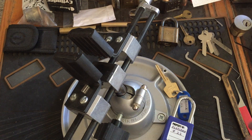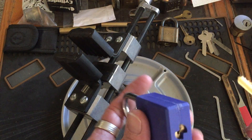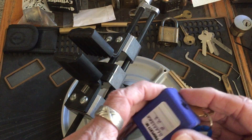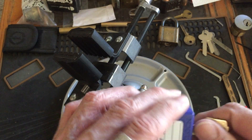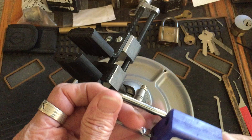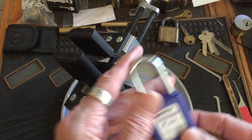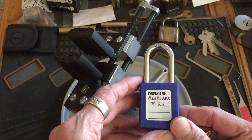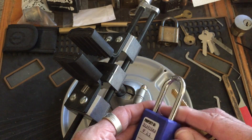Well hello, it's Bear's back. I got this lock glued together and everything, and one of my subscribers said okay, well now it's a pack lock challenge lock, so I want a shot at it. So I went ahead and made it a challenge lock to send out.